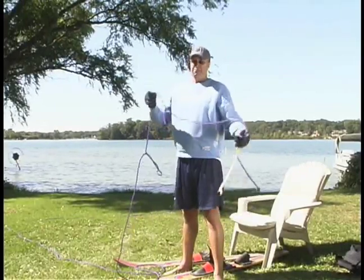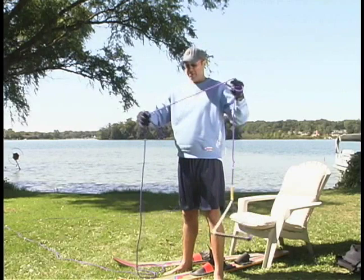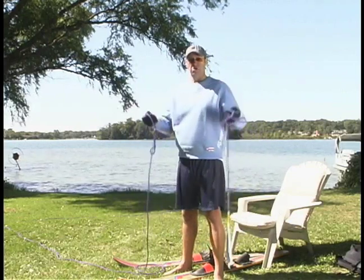Another thing is proper rope maintenance. You can see this rope here has several knots in it because it was not brought in properly.